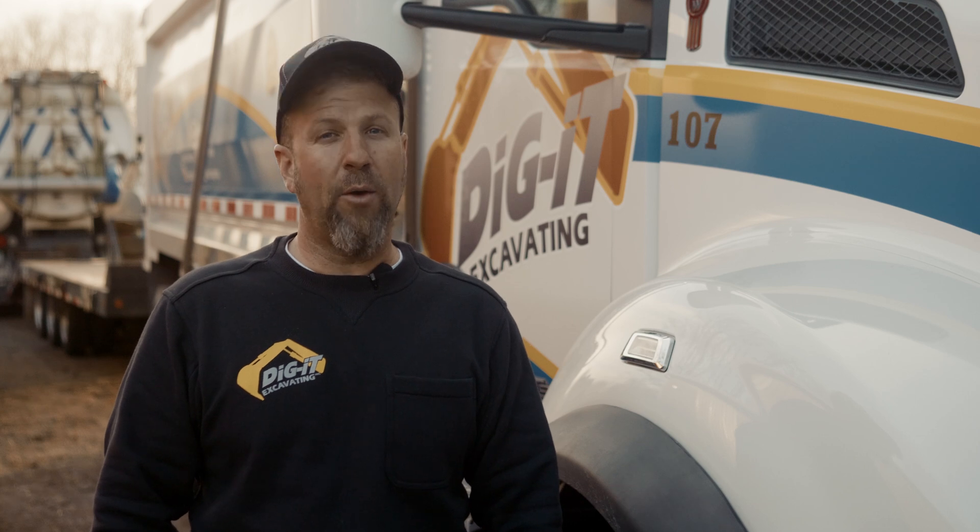Hi, it's Durbin from Dig It Excavating. Today we're going to walk you through the process of installing a sand mound system. This particular design of a septic system is used in the counties we work in where there's a high water table, where the system would be installed too close to a water table, or where there are heavy soils. And in this particular job there was both.